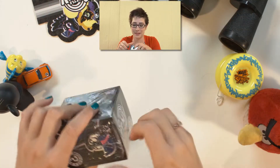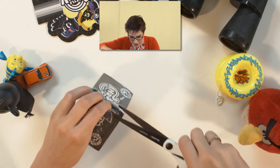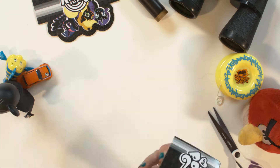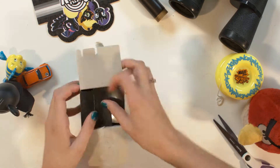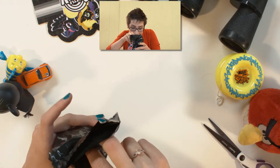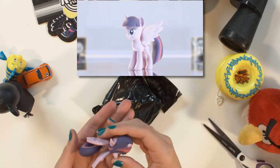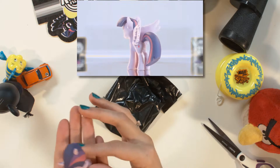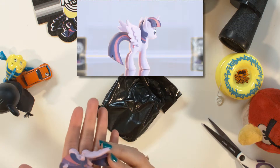Here I'm taking my first box and I'm going to have my scissors help me with the plastic. There we go. Who's this? It's a colored one — this is Twilight Sparkle, the colored Twilight Sparkle. She also comes in black, but we got the colored one.